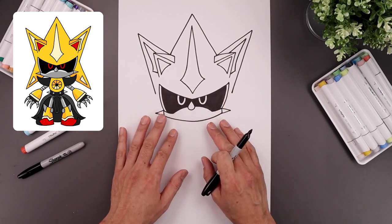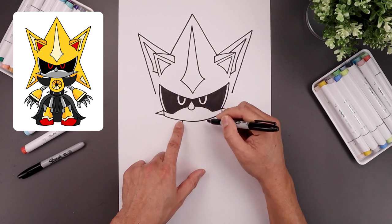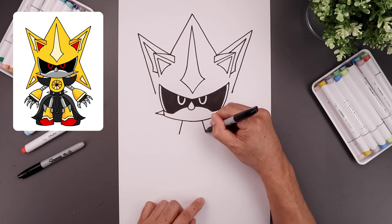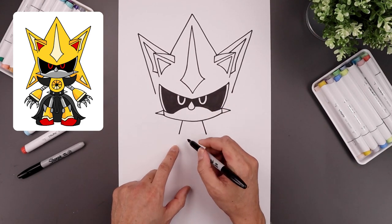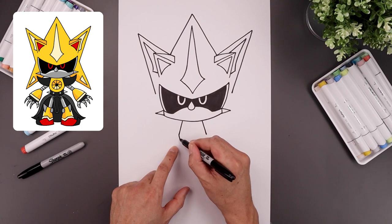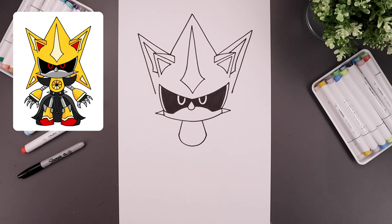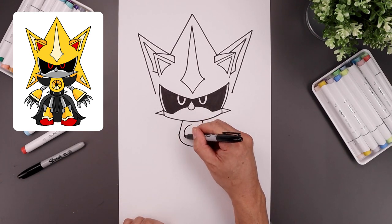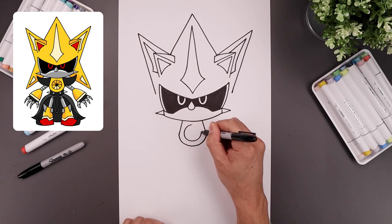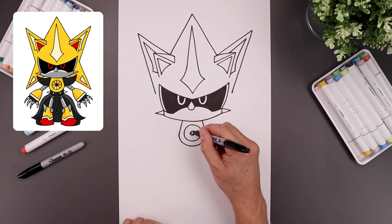Before we finish off the head, let's move down and draw the center of the body. Start on the left side, angle this down and out. Go to the right and do the same thing. Let's close off the bottom with a curve. On the left side, we draw a half circle — coming down and then back up. Let's add a large circle in the center of the body — start from the top, go all the way around, back up toward the top. Draw a small circle in the center and we'll fill that in black.